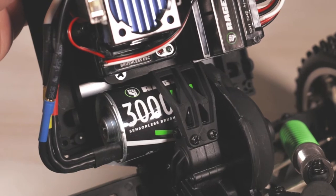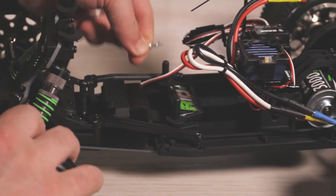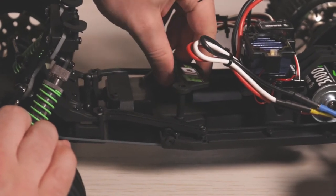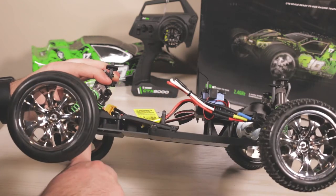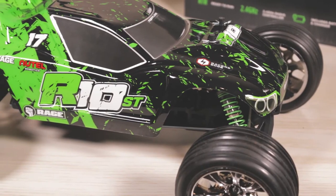The entire vehicle is powered by the Rage 3000 KV sensorless brushless motor, which is very powerful. You guys can definitely run a 3S LiPo battery on here. Moving to the actual battery, it is housed inside the center of the chassis and it is held in with two body clips.